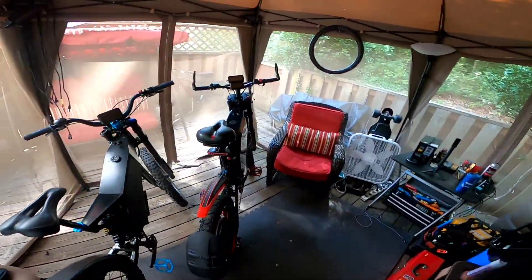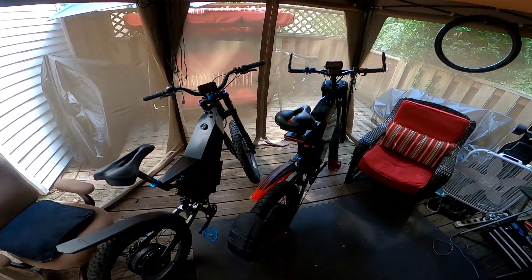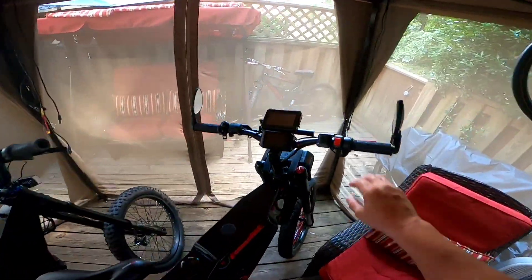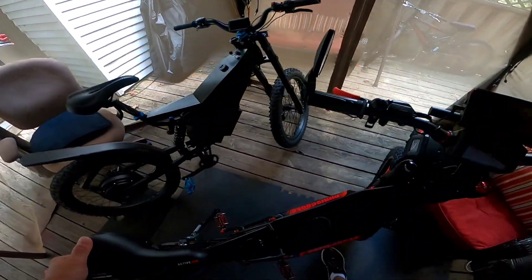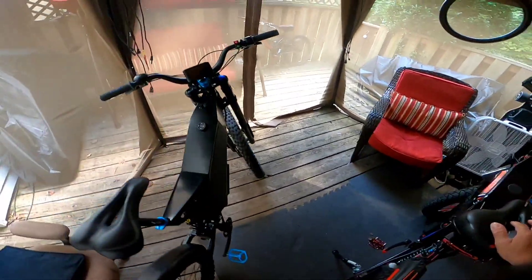What it do, what it do, world. Oh man. Like I said, the last two days set me back a little bit. I planned to do this test ride on this bike two days ago, but I had some family stuff going on. Then I had a funeral all day yesterday. So starting fresh today, Saturday morning.